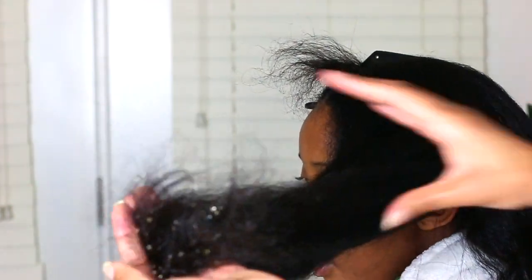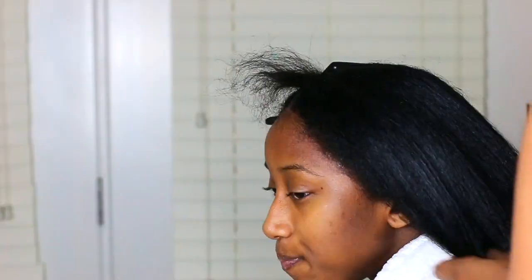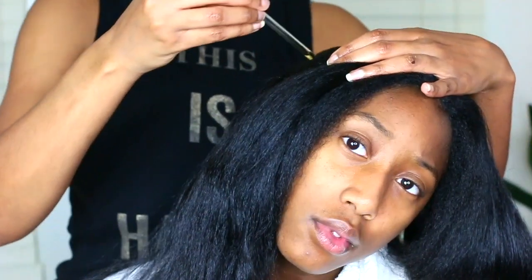This routine in total takes about 25 minutes at the most — probably a little bit longer because I was filming — but this is such a quick routine. I have no complaints about this routine on straight hair, so I'm definitely going to be keeping her hair like this for a while. If you guys want this stimulating hair and scalp oil, which is my growth oil, you can go ahead and click the link down below for a direct link to my website and purchase it for yourself.